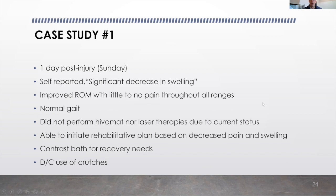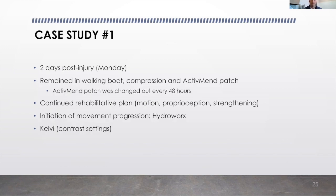We did some contrast bath therapy for recovery needs for his lower half. We discontinued all use of crutches after Sunday. On Monday, two days post-injury, we kept him in the walking boot and compression as well as the active mend patch. We continued his rehabilitative care plan and initiated his movement progression in the hydro works. We were able to cut out a lot of those additional treatments, bringing it down to contrast with our Kelby units.